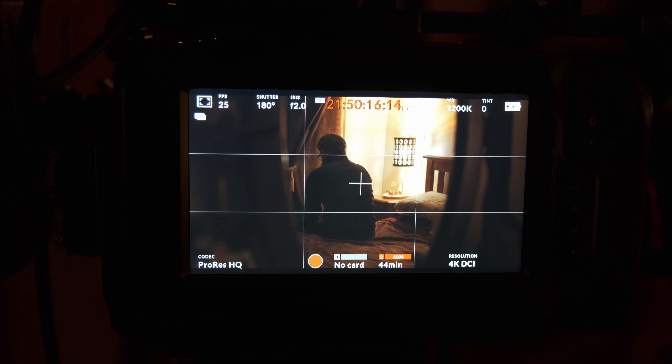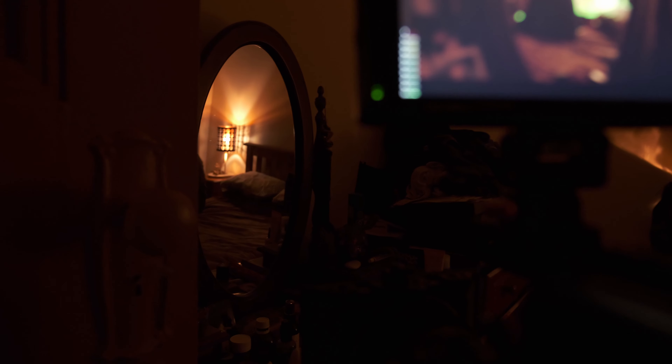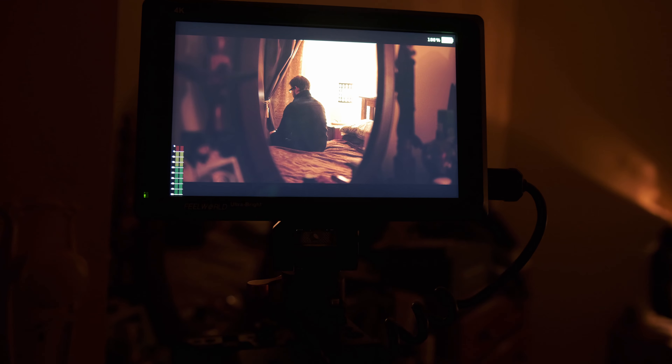When possible I like to discuss with the director whether we can start with a wide and then move our way in. It just saves time on setups and helps you establish the lighting setup before moving inward for finer details. We started with the wide, or master shot, running through the whole action — and we're seeing it through a mirror. I could have done this through the doorway to create a frame around the shot, but I thought the mirror might be a little more interesting. One thing I do regret not doing later in the scene is establishing where that mirror is in the room by putting it in the background of one of the close-up shots.